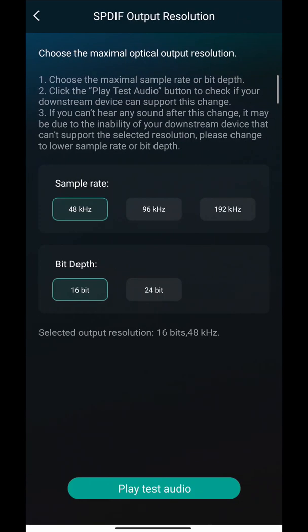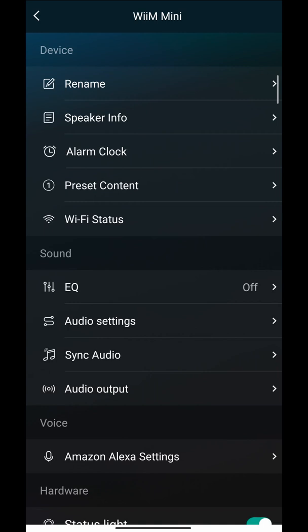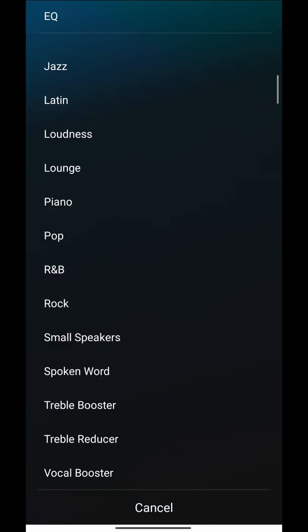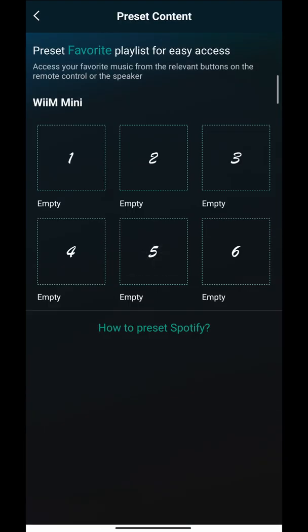You can select your audio output — aux or optical. You can sync your audio, and there's an audio setting where you can change your bit rate and sample rate to whatever you like, depending on what streaming service you'll use. You can also choose to fix the output so the volume knob doesn't work, but I usually just leave this off so the volume rocker controls the sound.